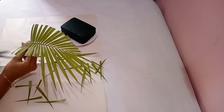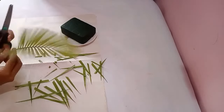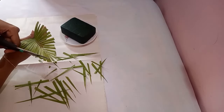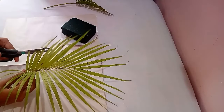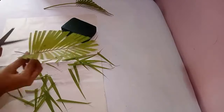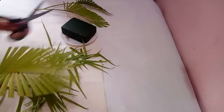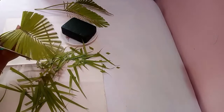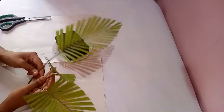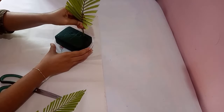After cutting, if you find the leaves are not even, you can trim the edges and make the edges sharp. The same way you can cut the remaining leaves too. I have cut the three leaves here and we'll start arranging now. First I'm going to arrange the leaves.